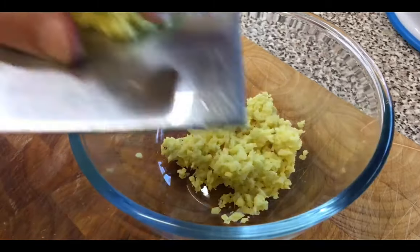Place it in a bowl. Now let's finely slice the spring onion.